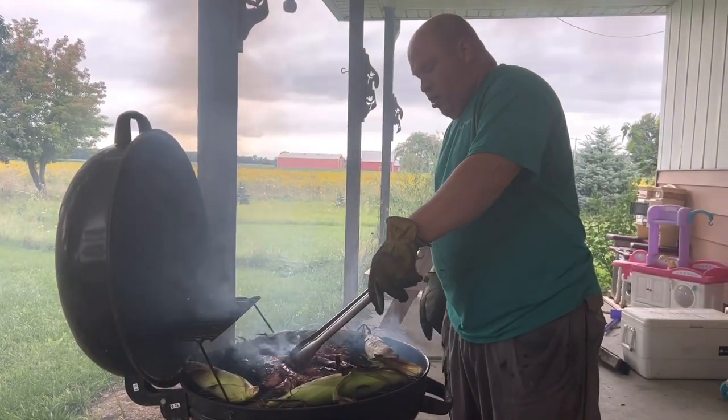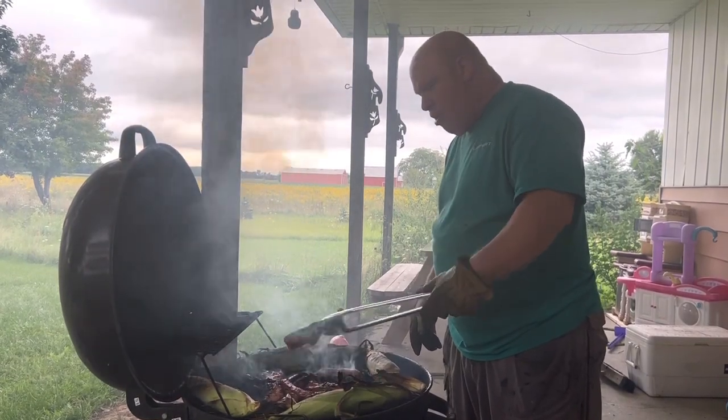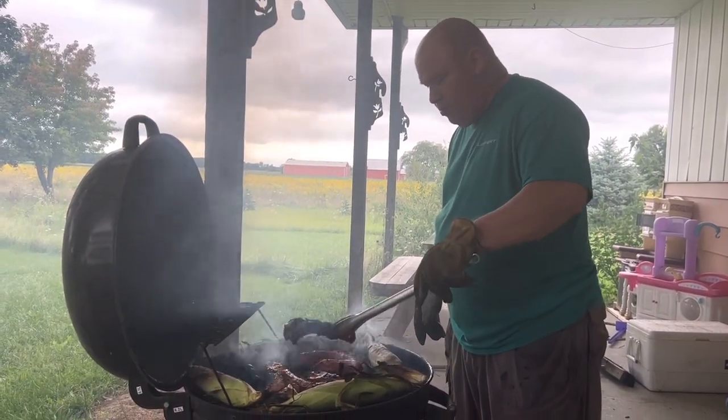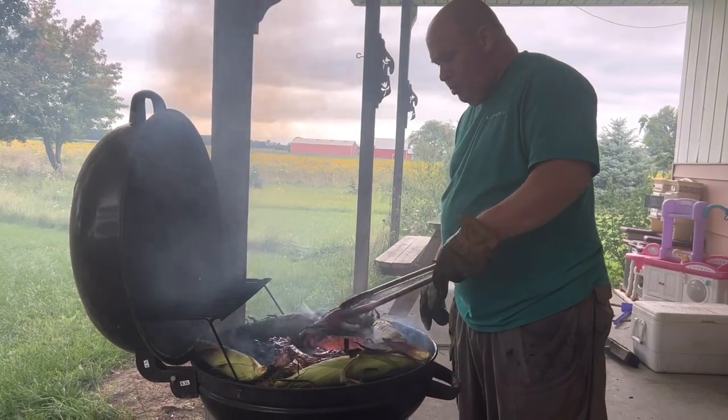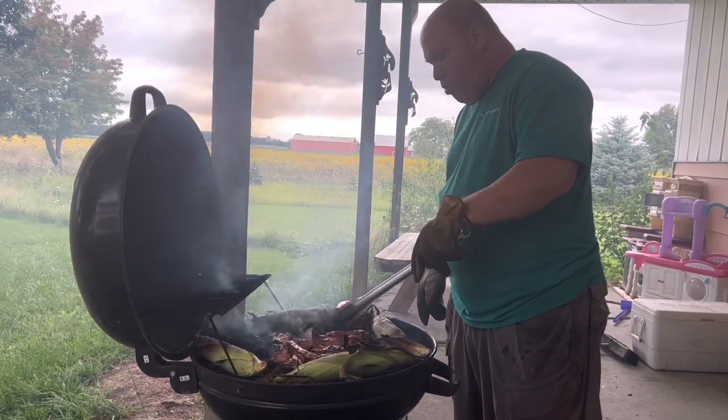This is our third flip here. We got some stuff getting well cooked, so we need to move some of our pork towards the middle — the parts that haven't been as well cooked — and shift the well-cooked pork aside.